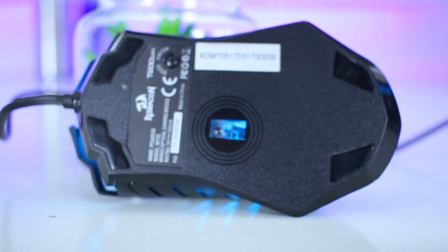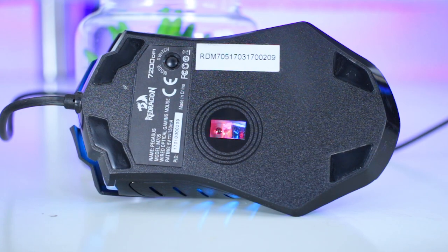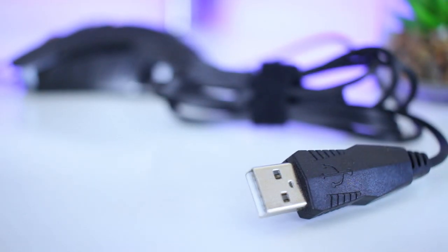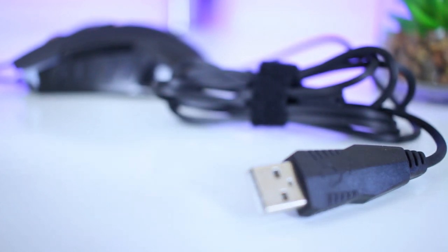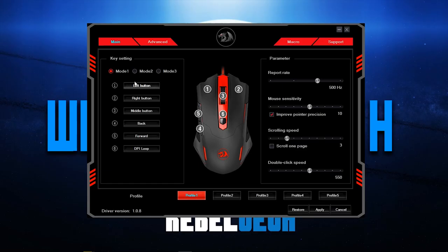Underneath the mouse you get four small Teflon glide pads for a nice smooth glide, the optical sensor with a max DPI of 7200 and a 1000Hz polling rate, and a mode switch that lets you choose between three different profiles you can set in the software. The cable is 1.8 meters (5.9 feet) long, but it is non-braided.